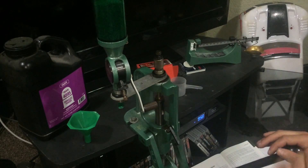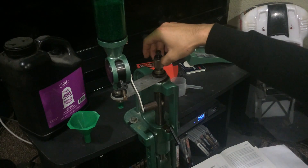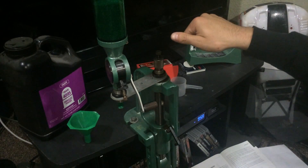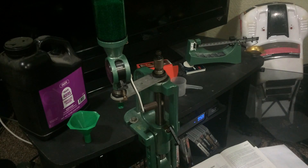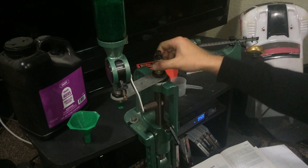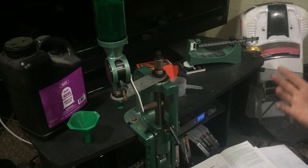To set up the die, go ahead and raise the ram all the way to the top, then start inserting the bullet seating die — go all the way down until you hit the neck of the case. Then back it out: some people like a quarter turn, some half, some a full turn. Go by whatever your reloading manual or die set says. I personally like to go a quarter turn back. Make sure the bullet seater is all the way backed out as well. Raise the ram with the case in there — without a bullet — screw the die down until it touches the neck of the case to set your crimp, then back it out a quarter turn.